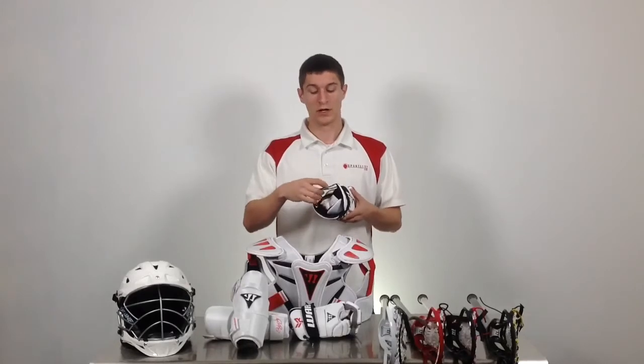The Rabelnext gloves use Warrior's EVA padding for increased protection as well as increased comfort. They have vents on the backhand to increase ventilation, a three-piece wrist cuff for increased mobility, and an adjustable drawstring at the wrist for a more secure fit.